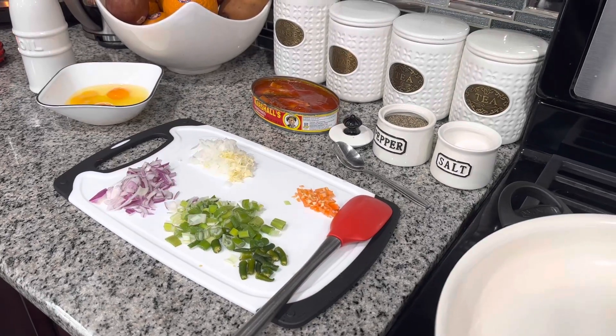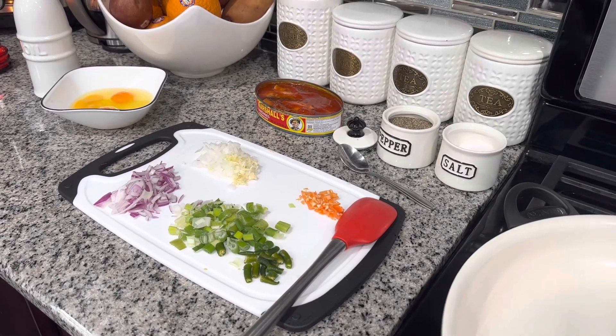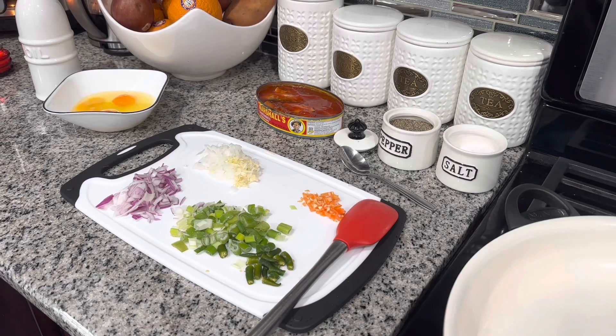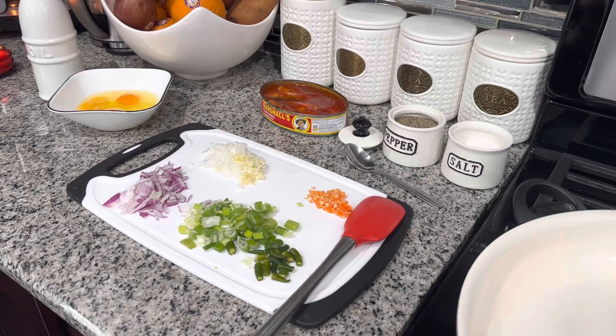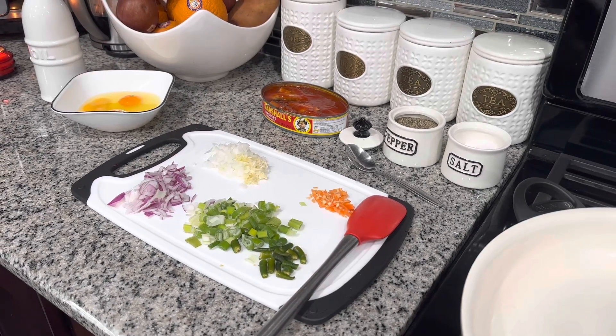Hello everyone and welcome back to Kamla Kitchen. How is everyone doing? I hope everyone is having a fantastic day today. I am making a typical Guyanese menu here today.